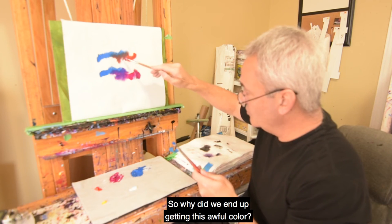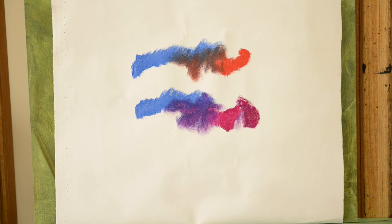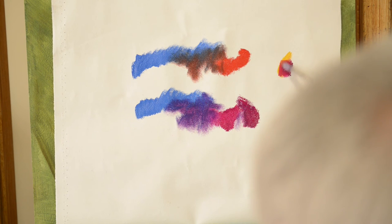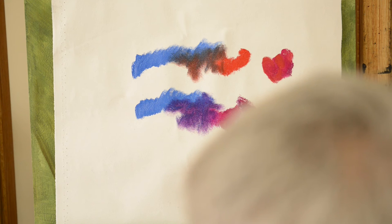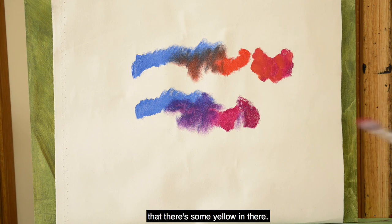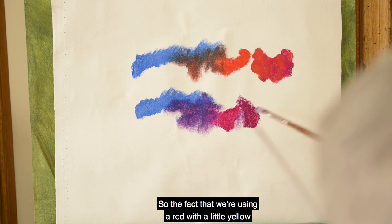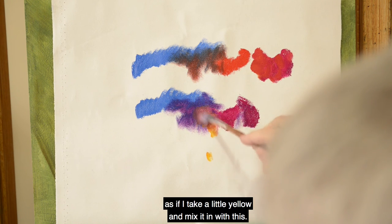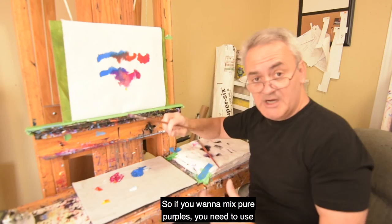So why did we end up getting that awful color? This cadmium red is actually magenta with a little yellow added to it. If I take some yellow and add magenta to it, I can mix something approaching that cadmium red medium. If you know color theory, you know that the complement to purple is yellow. So the fact that we're using a red with a little yellow in it has the exact same effect as mixing a little yellow into the purple — and then we get that same ugly, grayed-down purple.